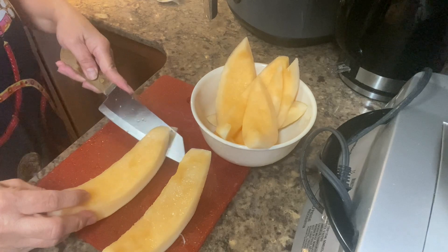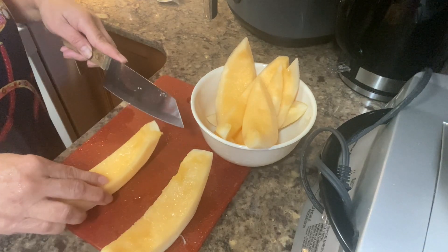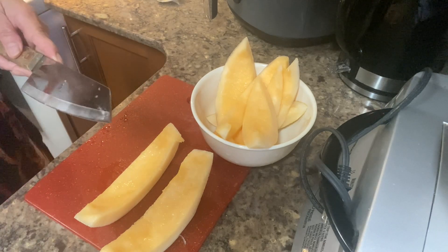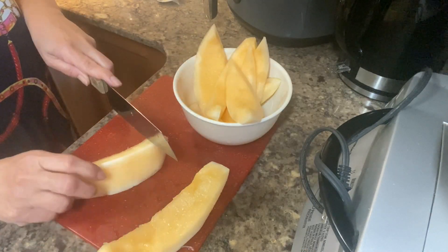We are almost done here, we will slice it.